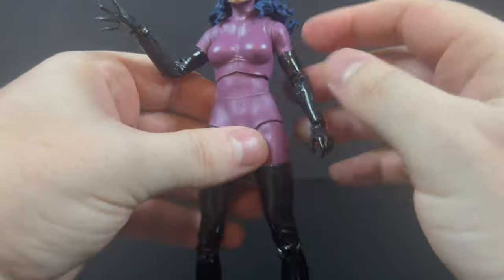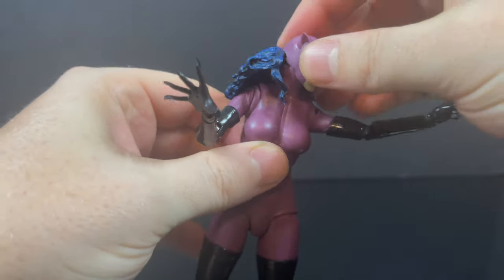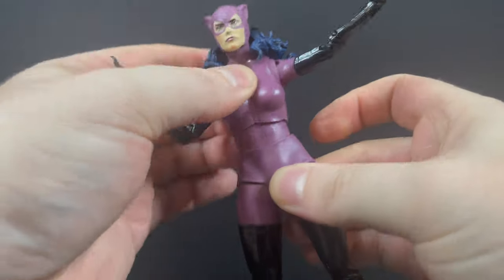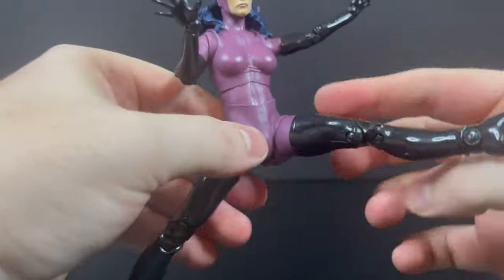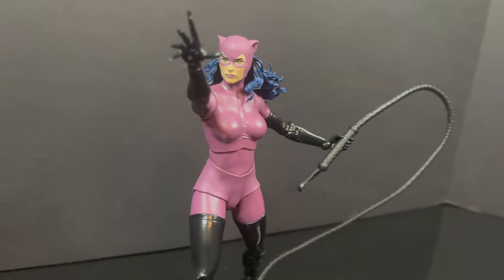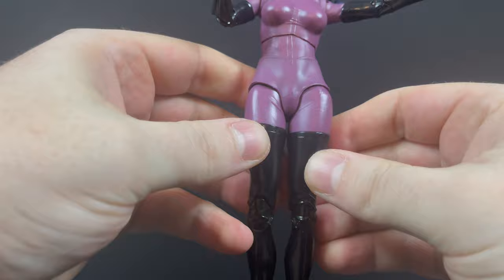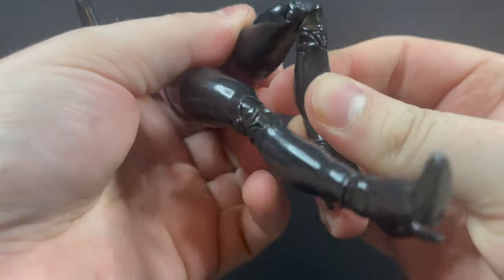The articulation is pretty darn solid — nice articulation in the arms. The hair will kind of affect the head articulation, of course — what woman figure with long hair doesn't have that issue? You get some nice rotation out of the ab crunch, more so spins at the waist. The diaper does help the legs move, but it's the way that it's executed. From far away you won't pay it too much heed, but when you really start to look at it, especially when she's stanced a little bit differently, it does accentuate certain areas that are not very flattering.